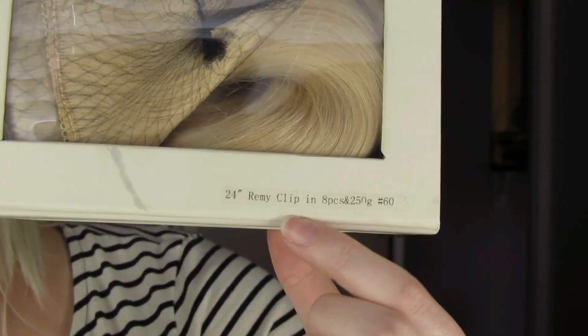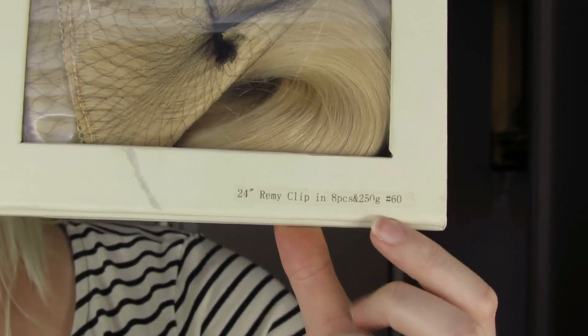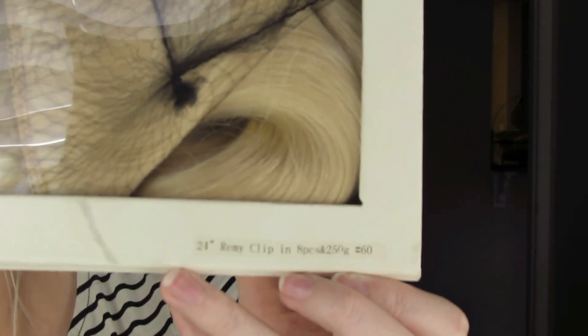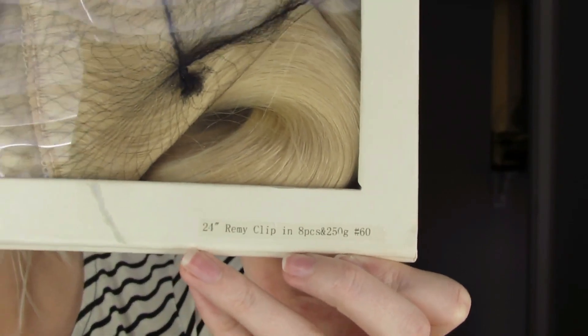These are 24-inch clip-ins, the deluxe Royal Remy, eight pieces, 250 grams, number 60 blonde. My cat just jumped on the table, so if she starts shaking things around, I'm sorry.